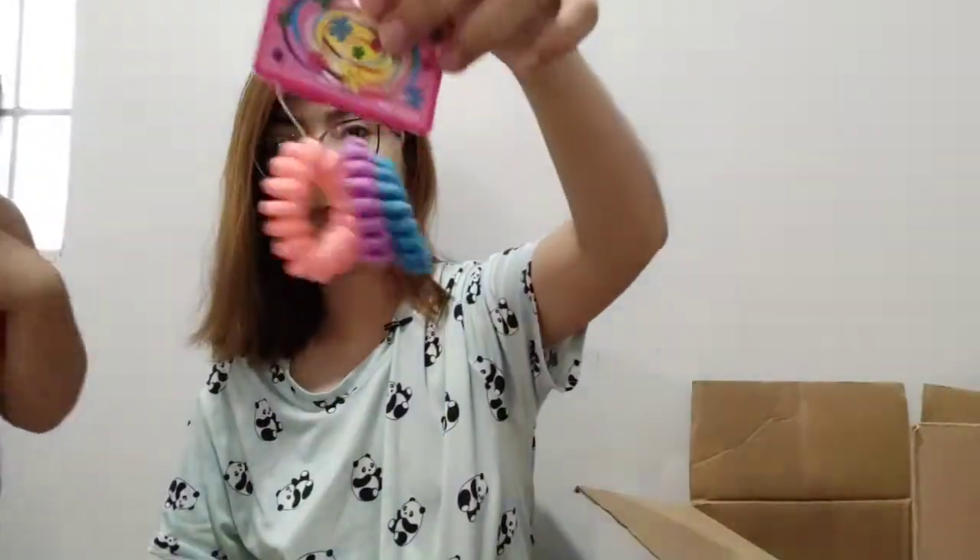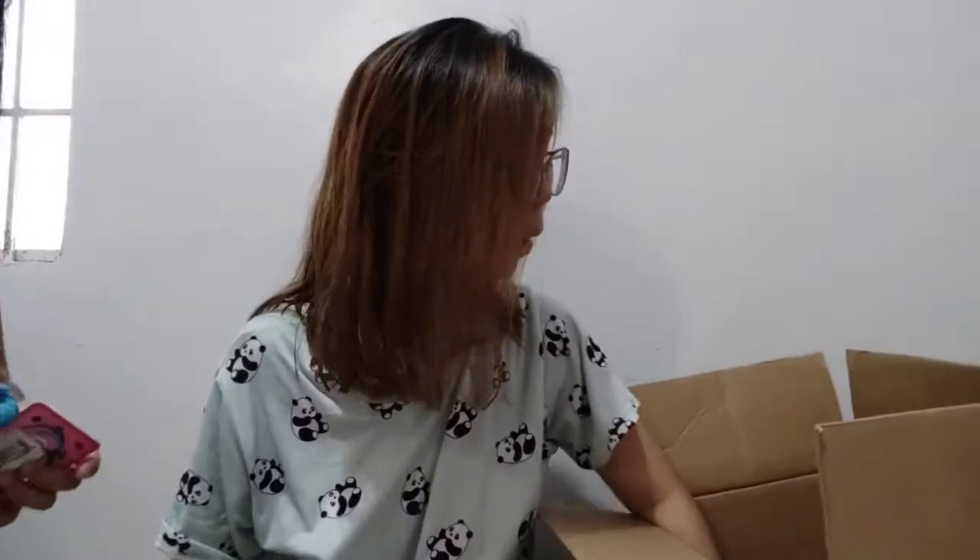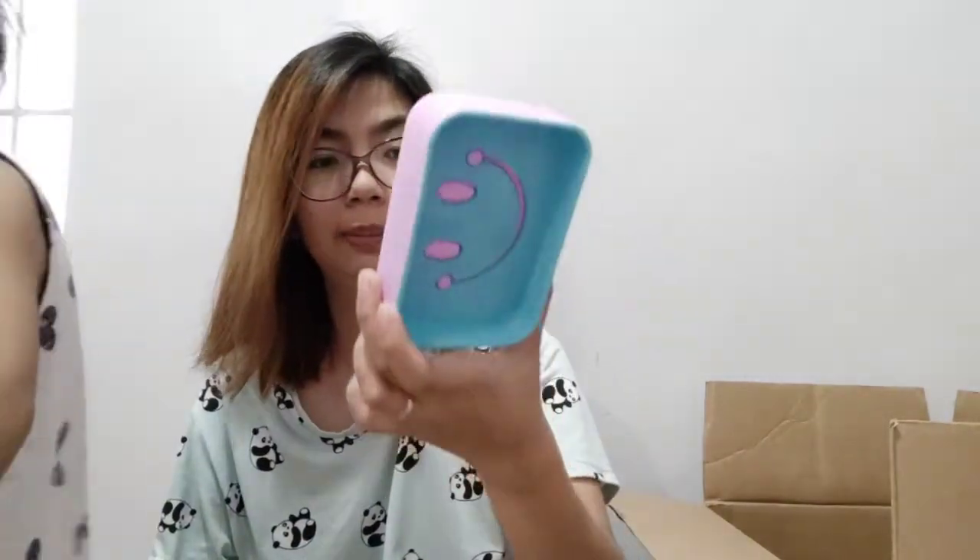I also have more hair ties since they're easy to lose. The alcohol holder we got earlier — my husband and I got one each. And lastly, this cute soap dish — this is 22.95 pesos.